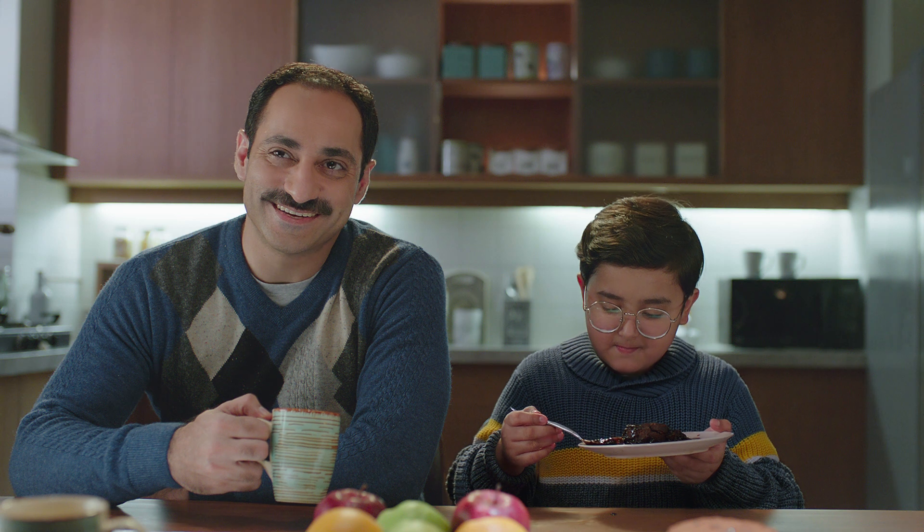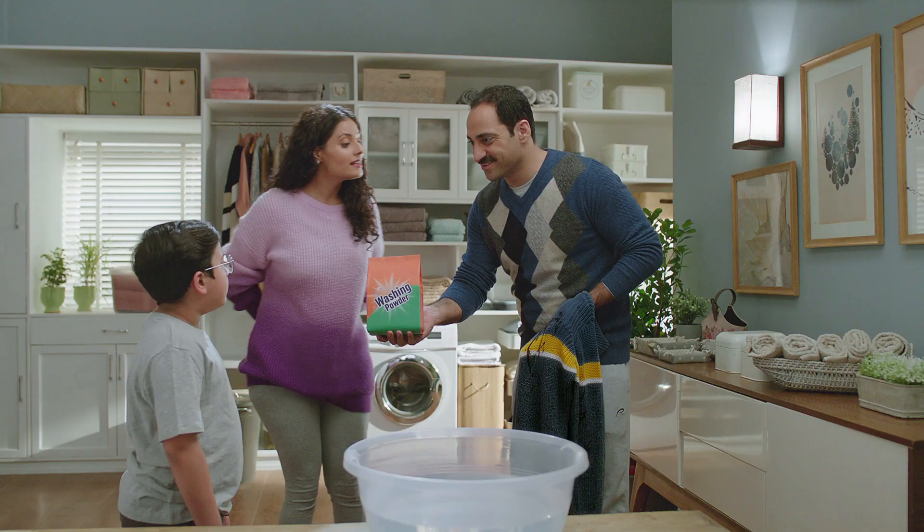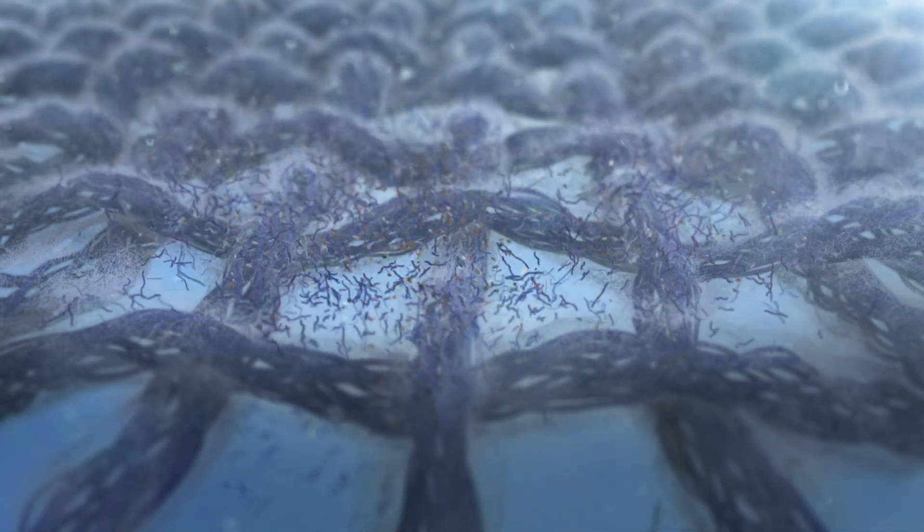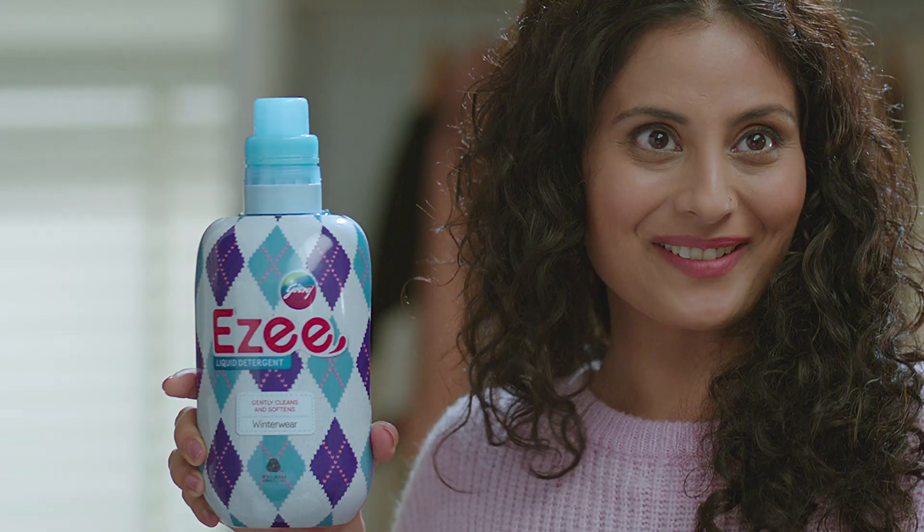Gizer? It's ready. It's called the arm detergent — rukha and pika. That's why Easy Winter Wear.